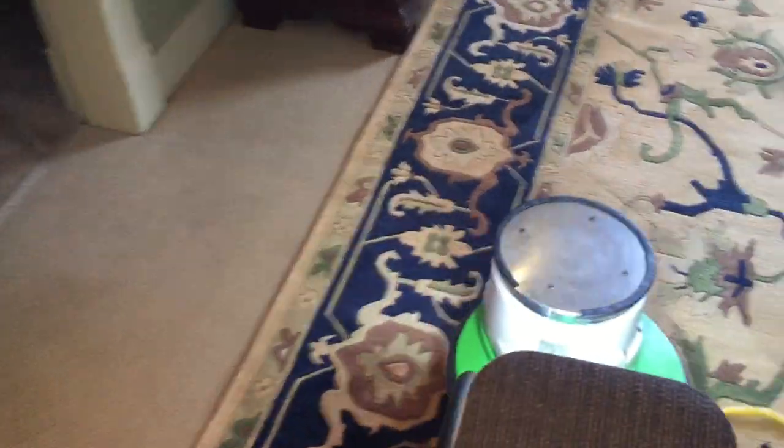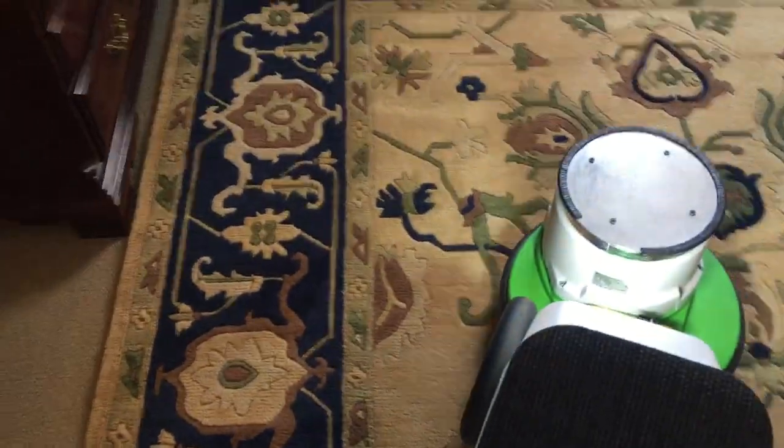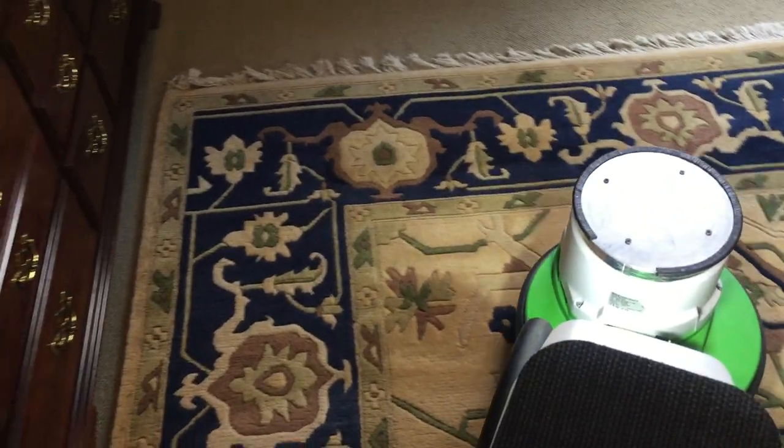There's an area rug cleaning plant in town as well — she actually had these cleaned by the area plant before. But I've cleaned many rugs after they've cleaned them, and in every case the customers told me that when I'm finished with it, it looks better than when they had it cleaned by the local area rug cleaning plant.